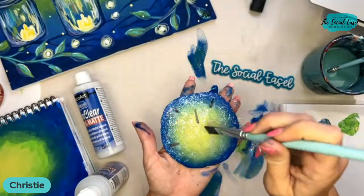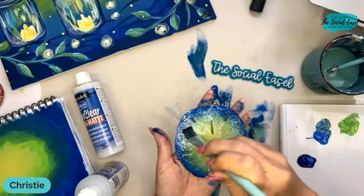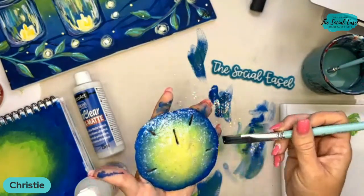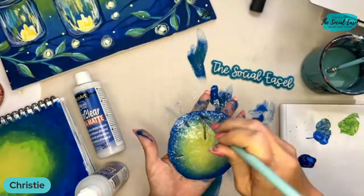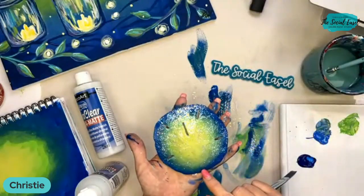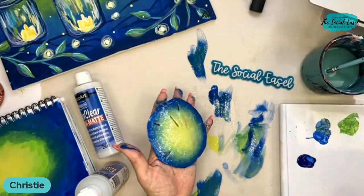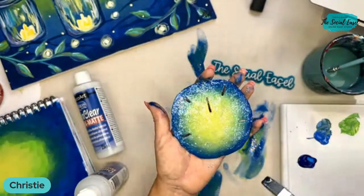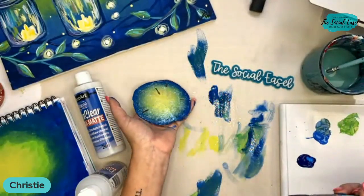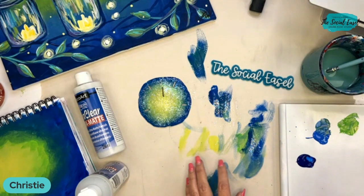I think it would be so pretty to have a bunch of these mixed in with different little shells, maybe some wooden balls or different things in a basket together. Or like a centerpiece if you have a beach-themed room. Someone was asking about a string — you could put a string through the middle here or one of the outer sides if you wanted. Obviously this is wet right now so it has a really wet shine, but it will dry really high gloss and protect it from any scraping or scratching.